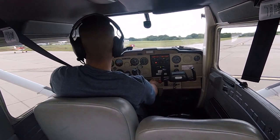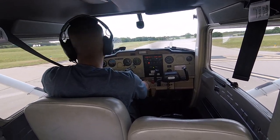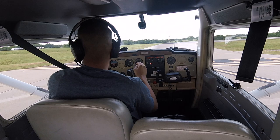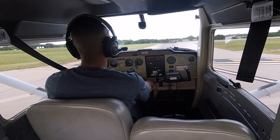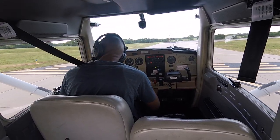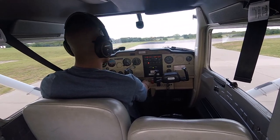I'm going to taxi up to the hold short line, make sure it's all clear, and then on the CTAF I have to mention I'm a student pilot since I'm soloing. I'll say: Augusta traffic, student pilot, Cessna 757 Uniform Tango is going to be taxiing out runway 18 for southbound departure, running in the pattern. It's going to be left traffic patterns, and I'm taxiing south now.